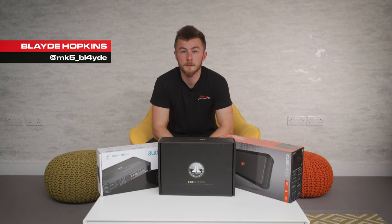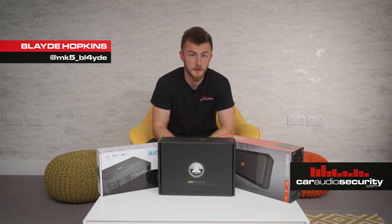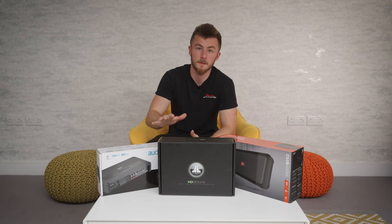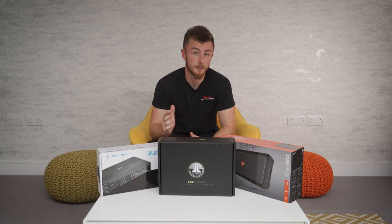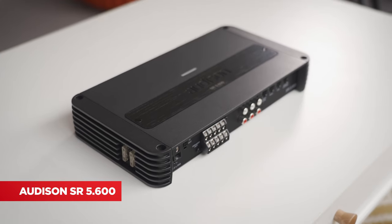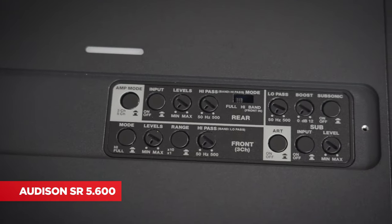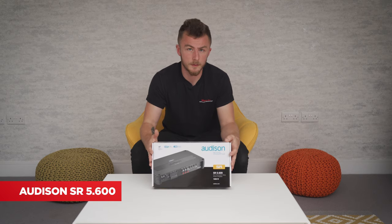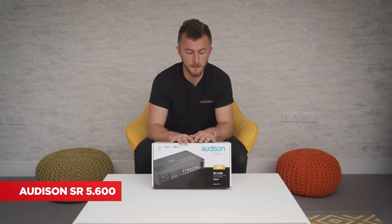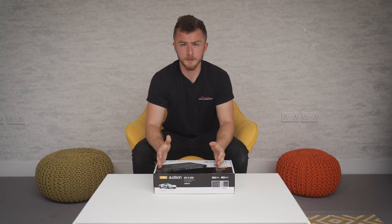Hey guys, it's Blayne again from Cardio Security. Today we are looking at part two of our three-part series on our favorite five-channel amps. Today we're going to be looking at the mid-range option, the Audison SR 5.600. This is our choice for a mid-range five-channel amplifier — it's a little bit smaller and more compact.